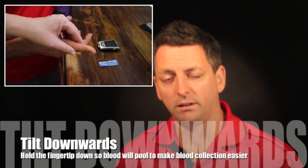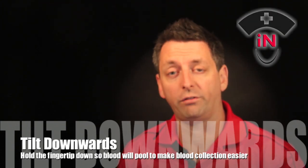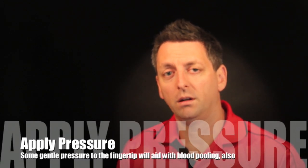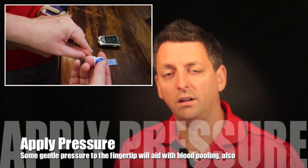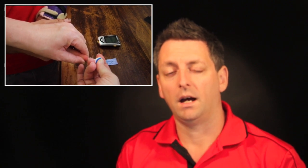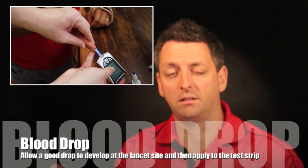What we try and do is hold the finger down so the blood runs down to it. After you've cleaned it, hold the finger down. Apply gentle pressure on the fingertip — not too hard — so that when you put the lancet on the side and press the button, you get a good spurt of blood straight away. Wait for enough blood to come out, then put up your test strip — capillary pressure will suck it up into the testing strip.